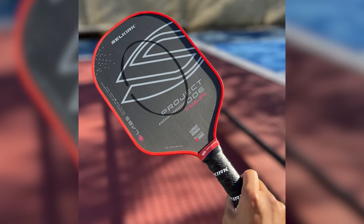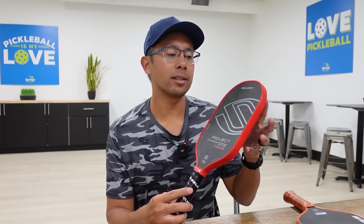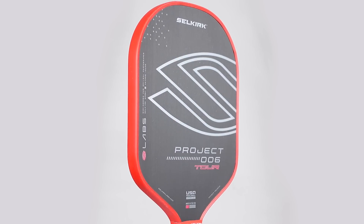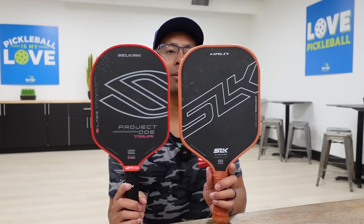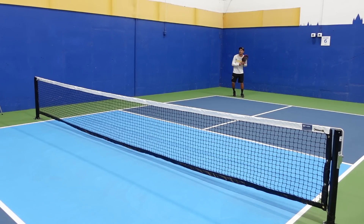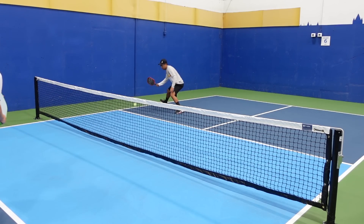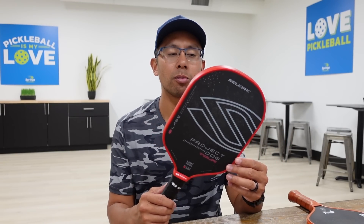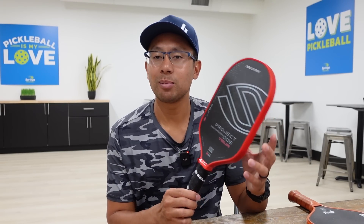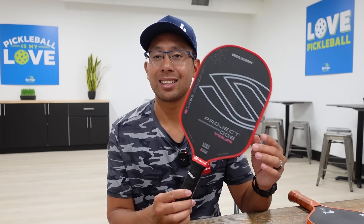The sweet spot is definitely a little bit smaller, but this Project 006 Tour has a really good sweet spot. One of the few things I dislike about this paddle is the shape. I've gotten used to having more of a square top, and I think that square face broadens the sweet spot. But as I played with it more, I got more used to it. This is a really great paddle, but if they made it more square, I think I'd like it a lot better.